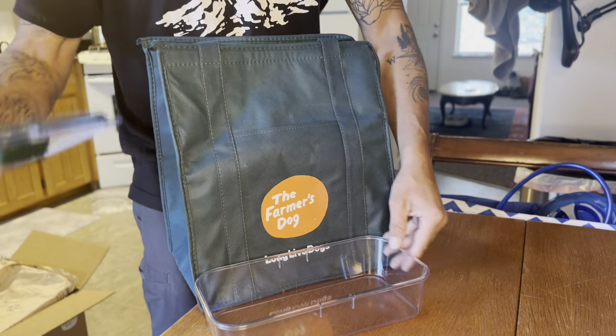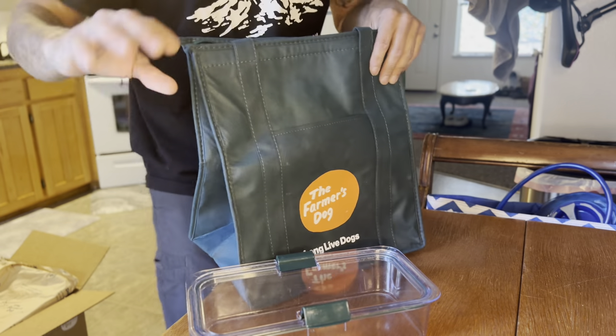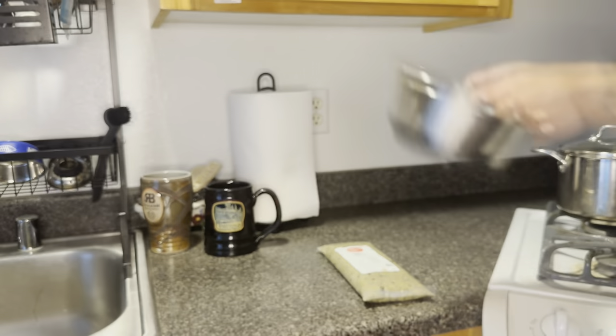I nearly forgot to mention — they sent this really awesome Tupperware dish. You can see how well it works. On the event that we're traveling or that sort of thing, this little insulated tote bag is great. Really, the great food makes all the difference. So long live dogs — thank you to the Farmer's Dog. Let me show you just how simple and easy all of this is.